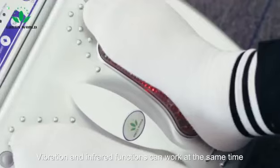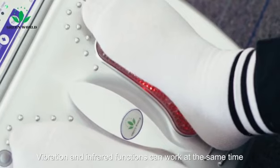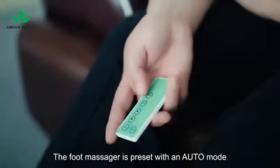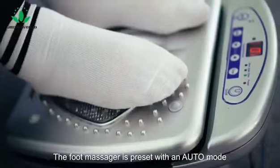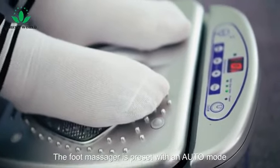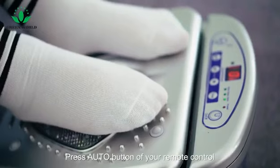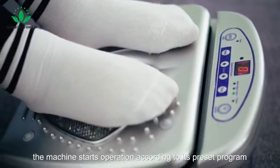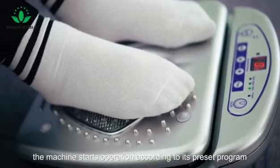Vibration and infrared functions can work at the same time, or they can work separately. The foot massager is preset with an auto mode. Press the auto button of your remote control and the machine starts operation according to its preset program.